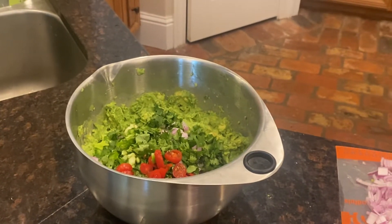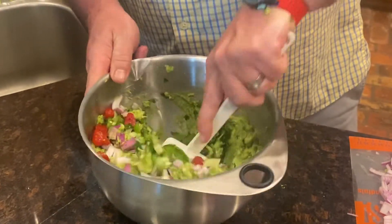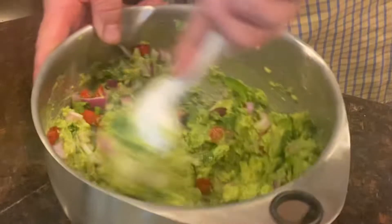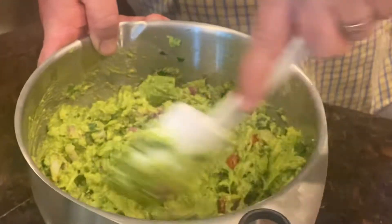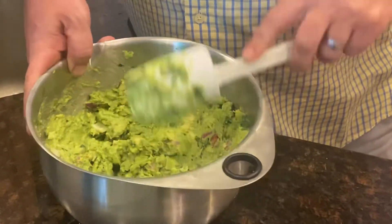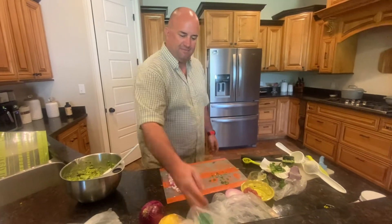Got your scraper? Yep. Look at those beautiful colors coming together — homemade guac. Awesome. Perfect, and that's our homemade guacamole.